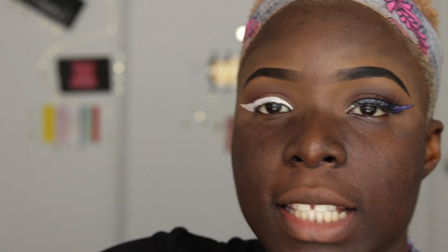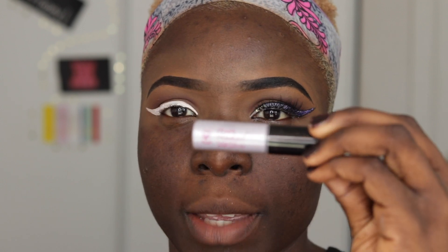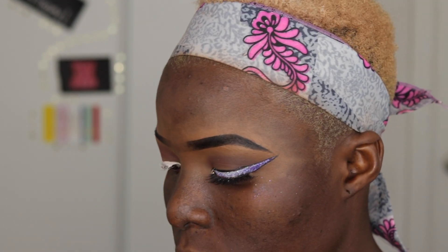Next I'm going in with my pearl pigment eyeshadow — it's a very nice purple powder eyeshadow that I absolutely love.